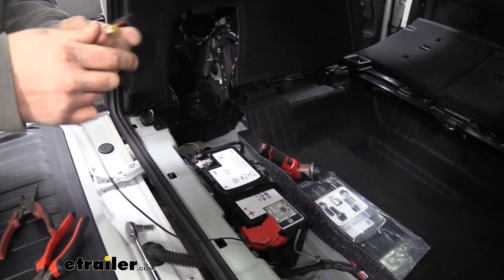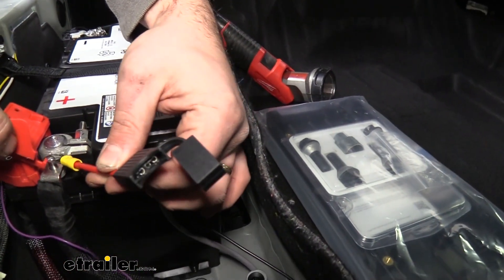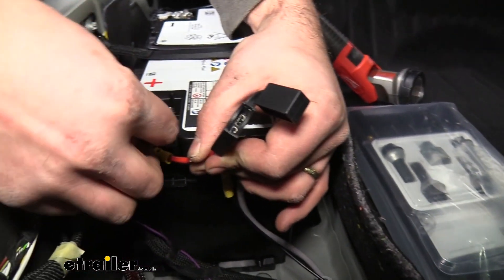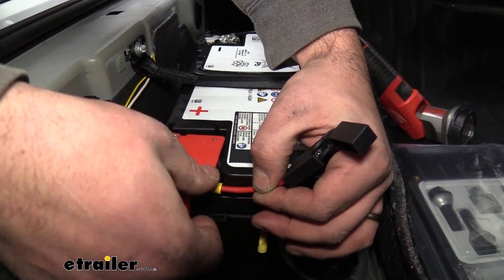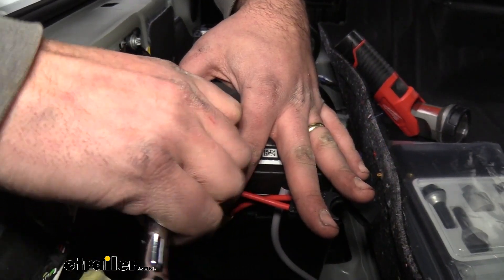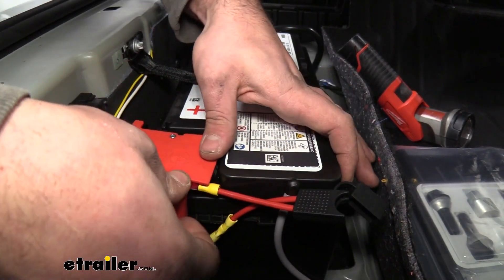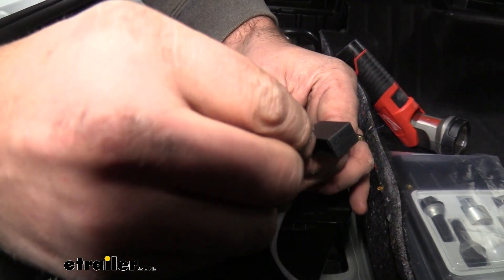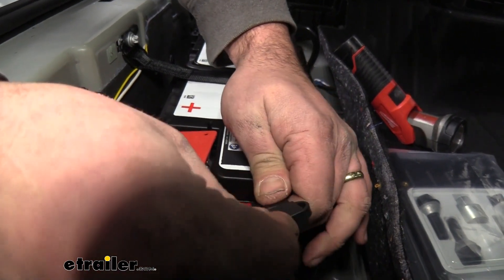Connection is good. At this point, we're going to need to put our ring terminal on that post. Take our 10mm and put that back on. If we put it on this side, it's actually going to be nice because it can still close down. Now we can actually put our fuse in our fuse holder, go ahead and cap that up. Now we have all of our wiring essentially done.